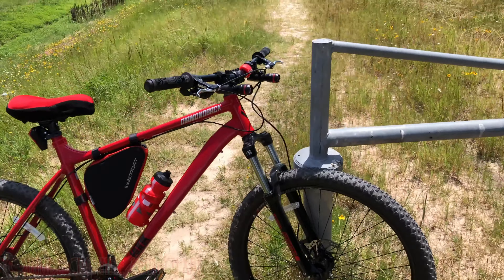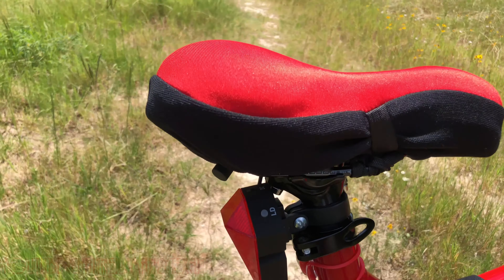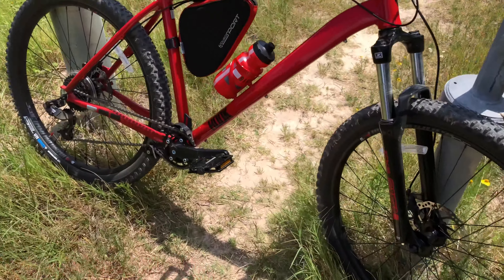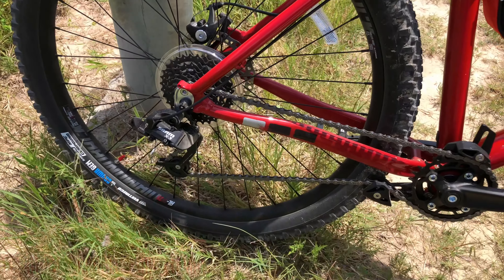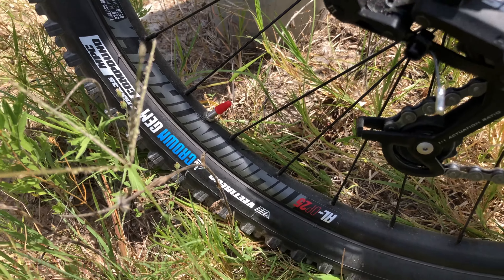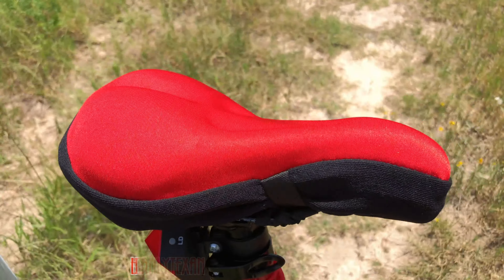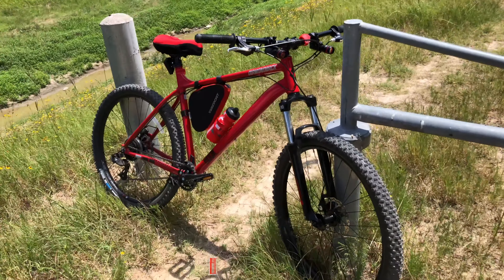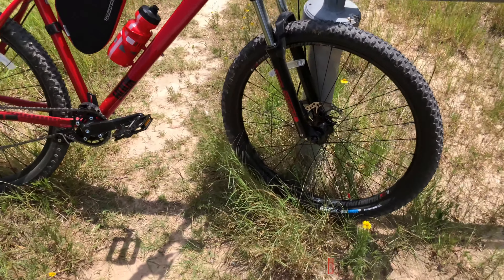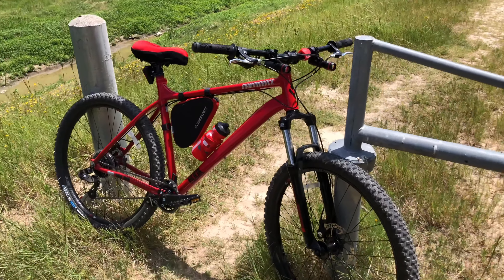I've had the Diamondback Hook about a month now — a little over a month. So far so good. I've got some minor upgrades on there which I'll cover in another video. Maybe I'll do a longer review later, but so far so good — no issues, no fails. I ride it about two to three times a week. There are a couple of little things: some lights, a light seat cover — nothing too crazy. I'm a pretty casual rider and don't do any super technical trails. Pretty basic, but I love the bike so far. Great value for less than the $600 I paid for it. Not bad.